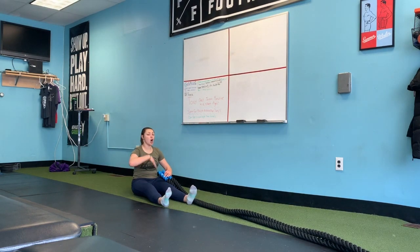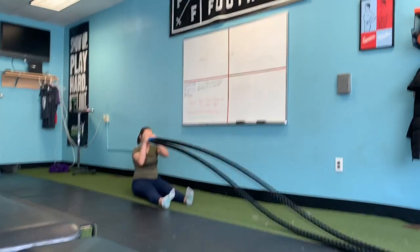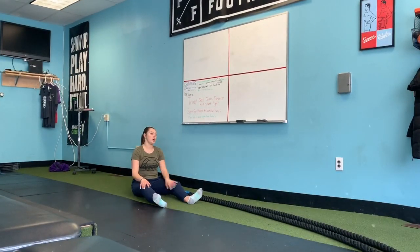The higher the wave, the harder it is. So if you're doing kind of low waves you're not going to get too tired, but if you're trying to really make huge waves your heart rate is going to skyrocket and your abs are going to hurt.